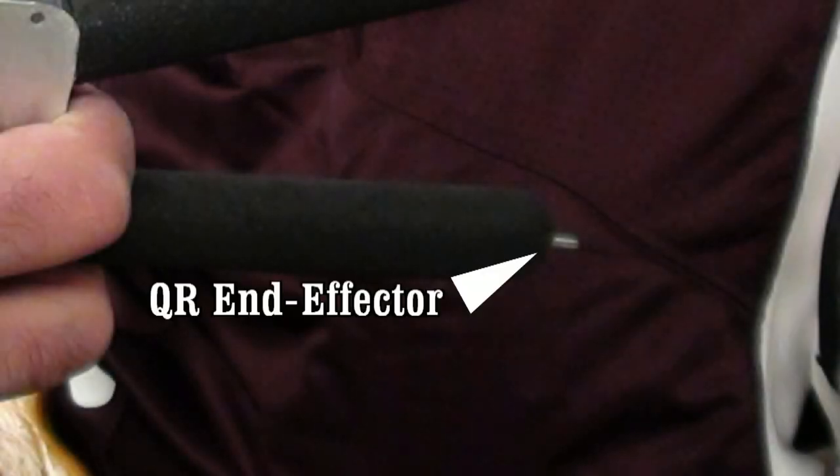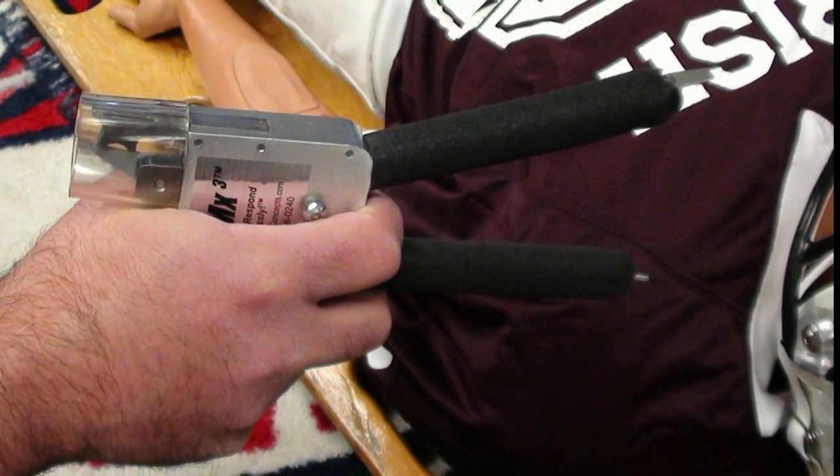The FM Extractor handles contain an end effector specifically designed to activate the Riddell quick-release hardware. To use the FM Extractor quick-release end effector, leave the blade safety protector in place while using the pistol grip hand position.